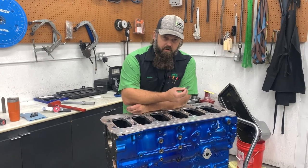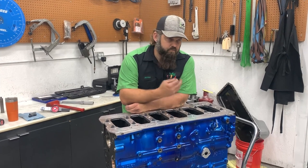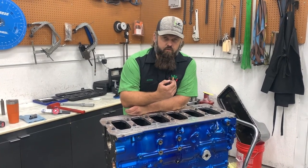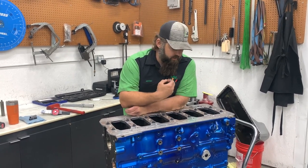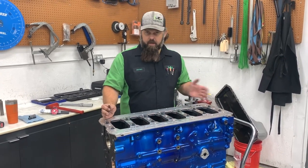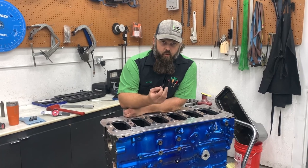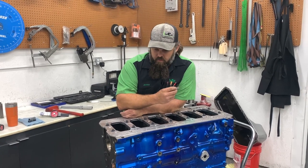You use a bearing cap grinder and grind the bottom of the cap where it contacts the block — one to three thousandths is all you need. You grind it undersize to give you a smaller diameter so you can remove material from the main housing bore and put it back within spec. That's the whole purpose of line honing: to true it up, make sure it's round, and that front to back they're all straight and on the same plane. If you just line hone without grinding the caps, you're going to oversize it, lose your bearing crush, and potentially spin a bearing.